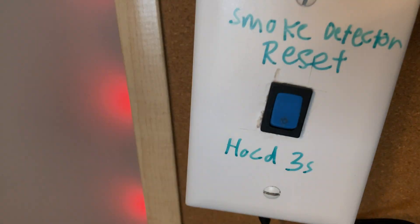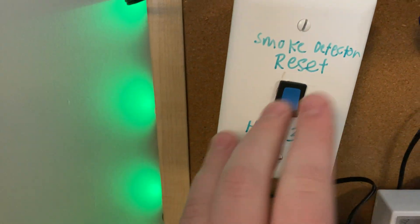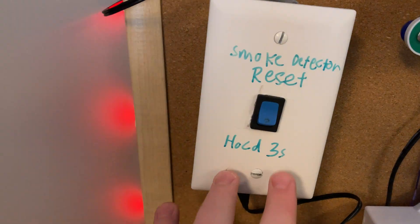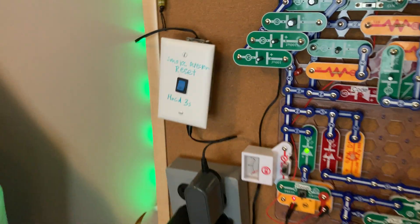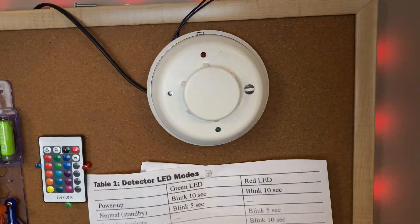It wires into this momentary, normally-closed switch. This is my reset switch. You hold this down for three seconds. I'm not going to do it now because the smoke detector has to initialize, and I'm going to do that later in the video anyway.